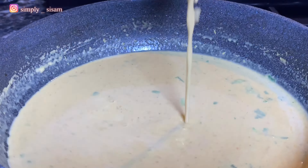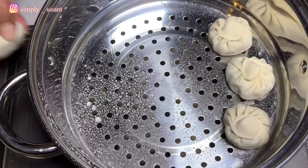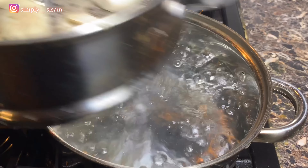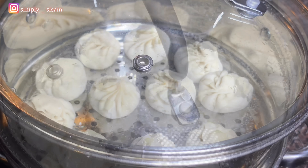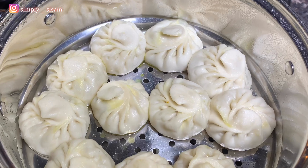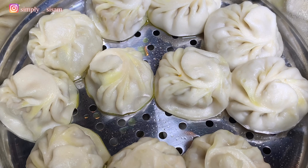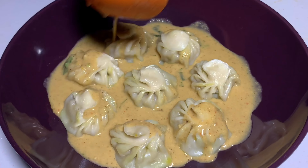Now let's cook some momo. Spray oil on the steamer so the momo doesn't stick to it. Place the momo leaving some space in between because when it's cooked, it puffs up. Make sure the water is fully boiling when you place the steamer on it. Put the lid on and steam it for 20 minutes. After 20 minutes, it puffs like a balloon and when you take the lid off, it shrinks back — that's when you know it's cooked and ready to be served. Following these simple steps, you also can make jhol momo in your home. If you like this video, please give me a thumbs up and don't forget to subscribe. Bye bye.